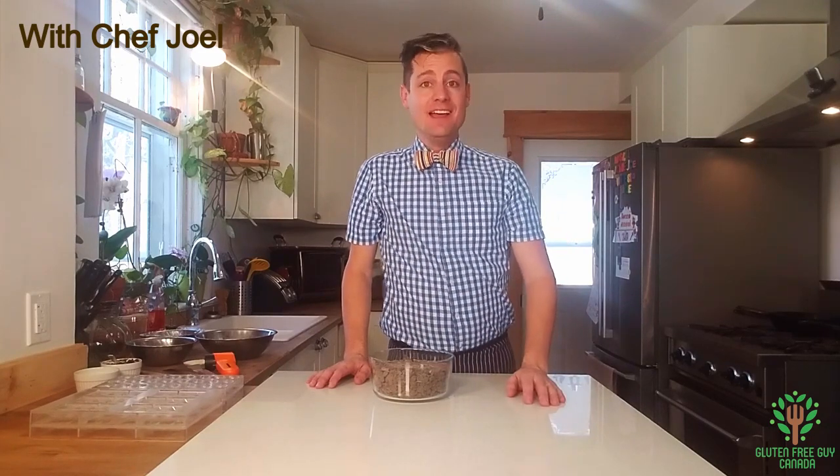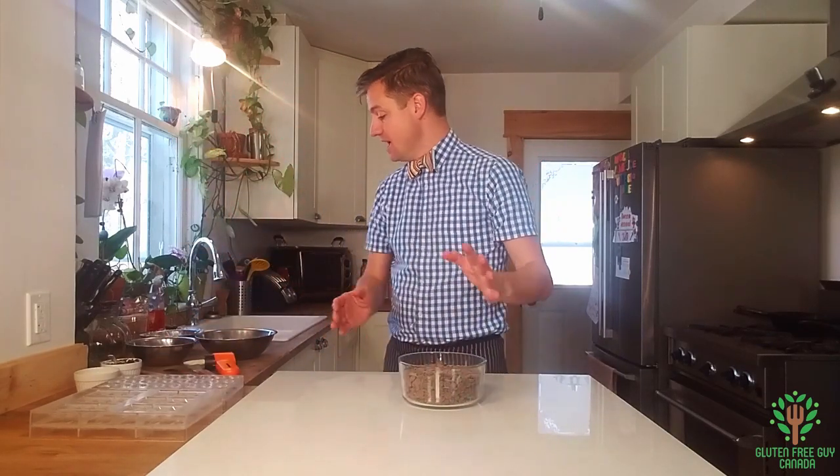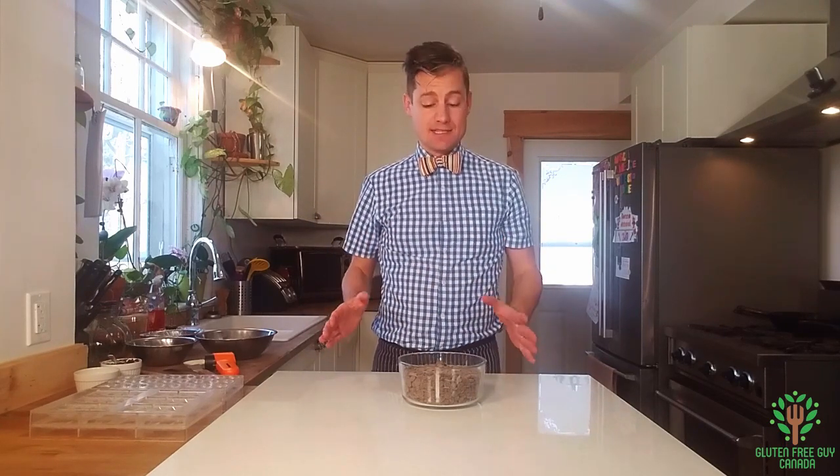Hey foodies, I thought I'd switch things up a little bit. I'm going to show you how to temper some chocolate. I love working with chocolate — it's one of my favorite things to work with. Not necessarily my favorite thing to eat, but it's always so much fun because you can be so creative. I've got molds, we've got chocolate, and it's really not hard as long as you follow a few simple easy steps.